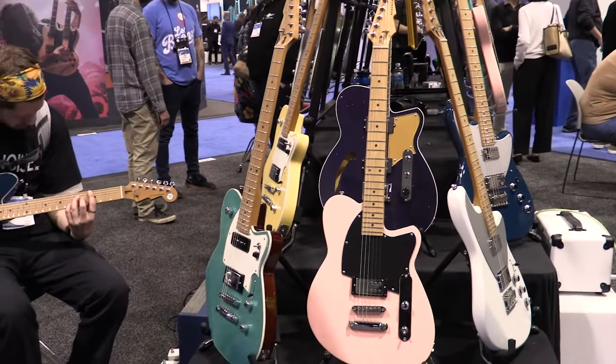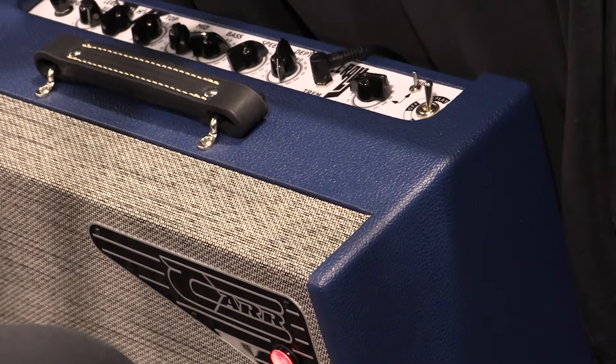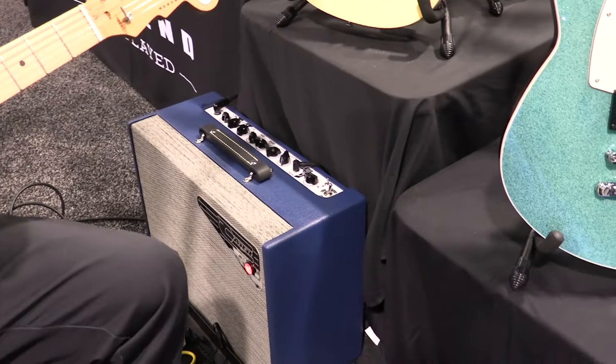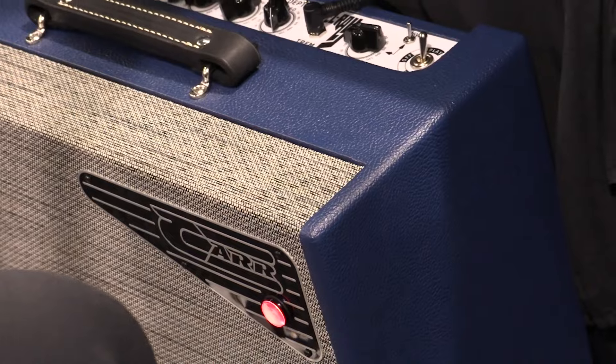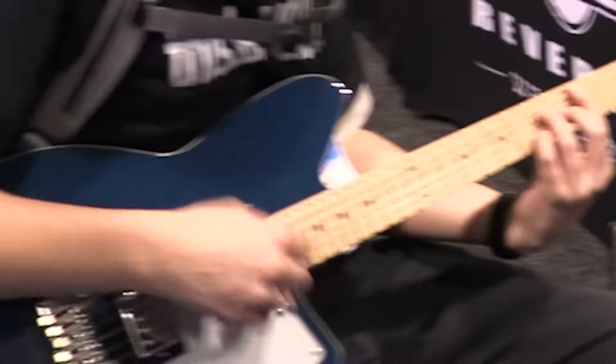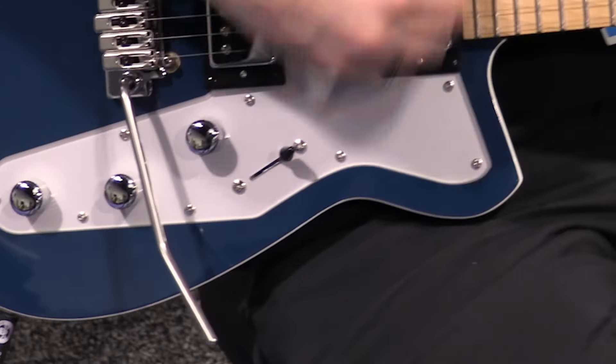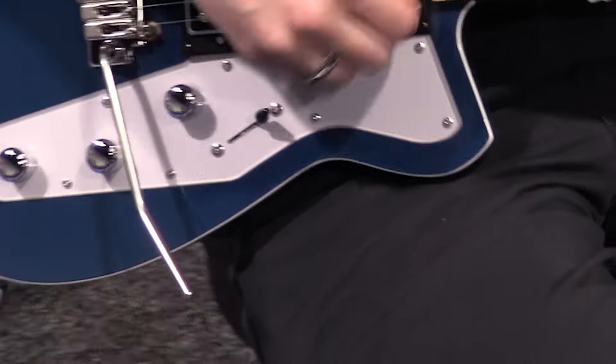I would be remiss if I didn't show off the new Carr Bell Ray amplifier. Steve Carr is a very, very good friend of Reverend Guitars, and we always get the latest and greatest things here at the show to show off to people. This gentleman is modeling the Carr Bell Ray amplifier on this beautiful Reverend Jetstream HB in deep sea blue with a back-sprayed silver pickguard.